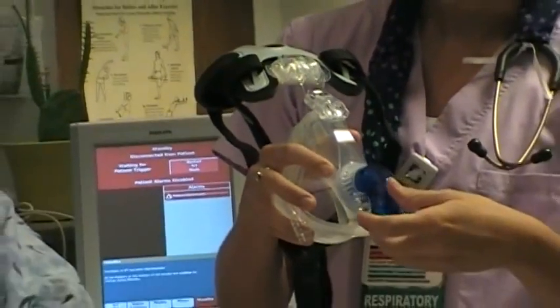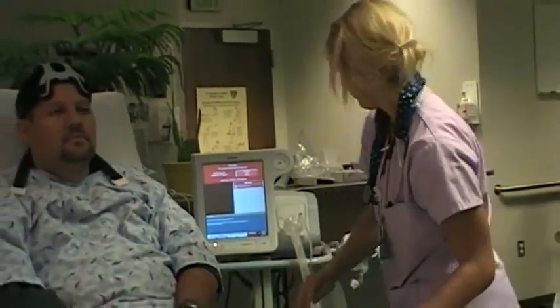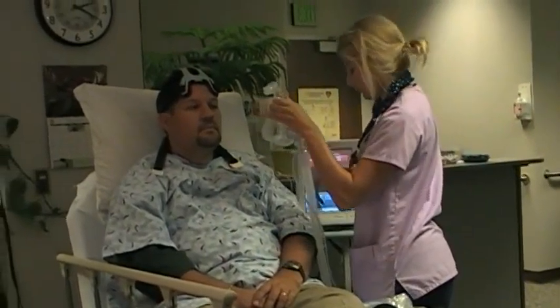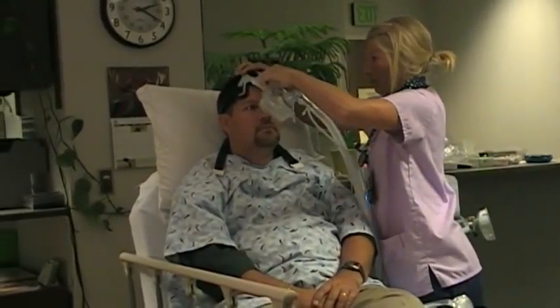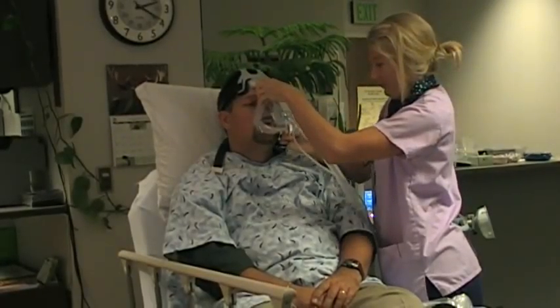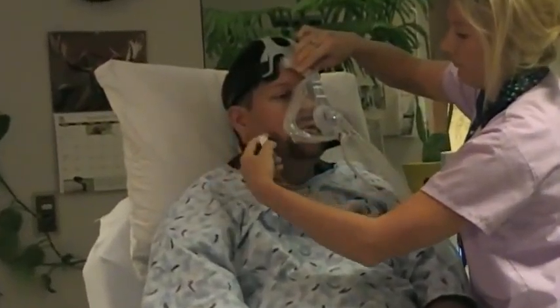In review, the AF531 Full Face Mask with Capstrap Headgear is designed to improve patient comfort and tolerance to NIV therapy with features that benefit both the patient and their bedside caregivers. Thank you for your time and attention, and we wish you good luck and success in your future NIV endeavors using the AF531 Full Face Mask with Capstrap Headgear.